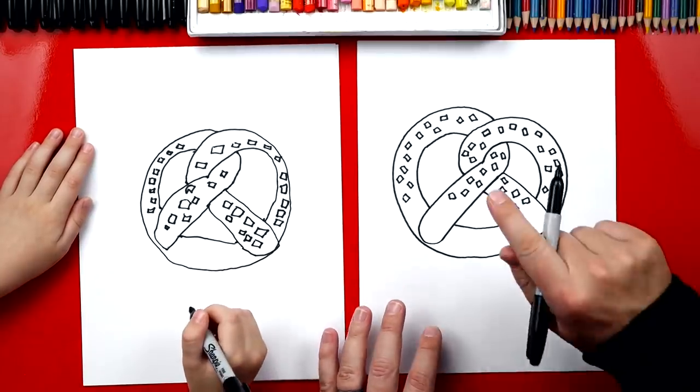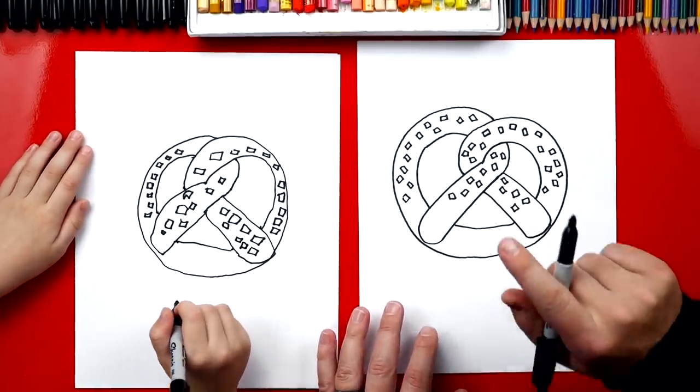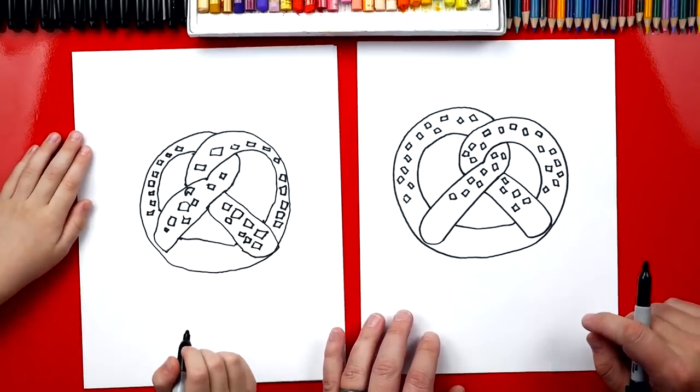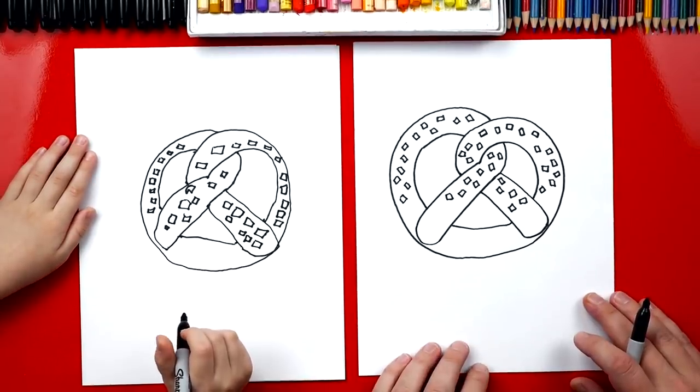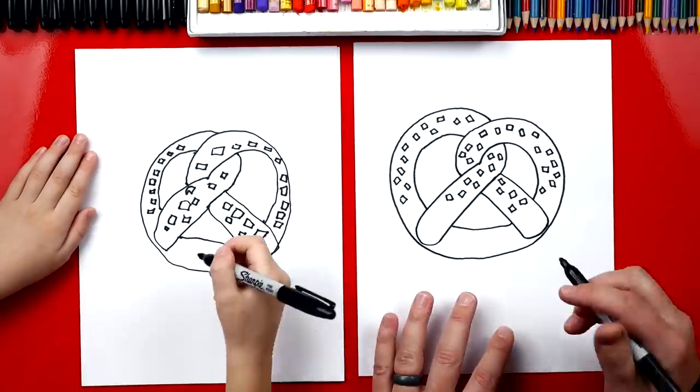We fast-forwarded that part, so remind our art friends what they can do if we fast-forward or go too fast. Pause the video! Yeah, you guys can always pause the video if you need extra time. What do we still need to draw, though? A funny face!